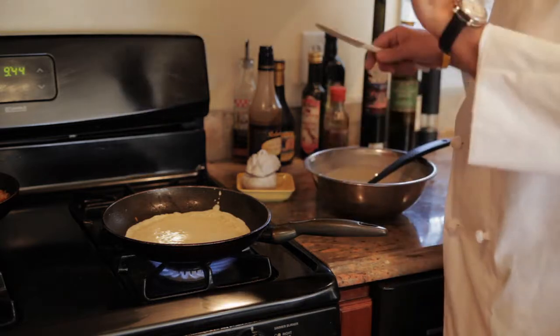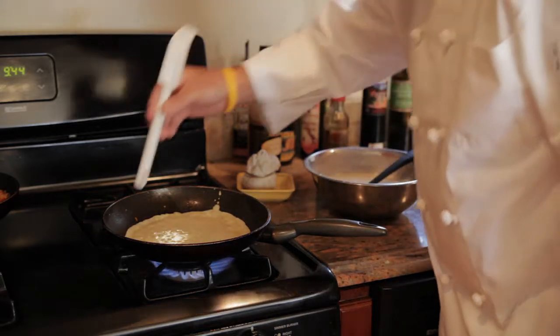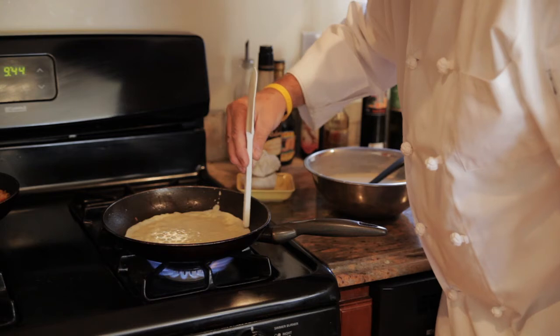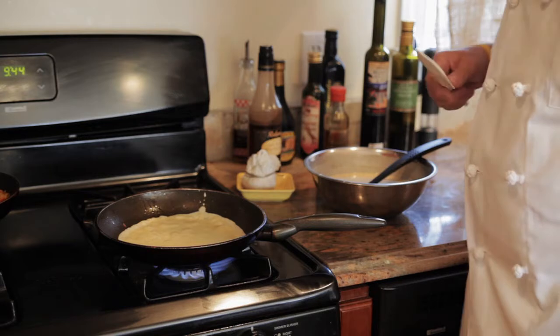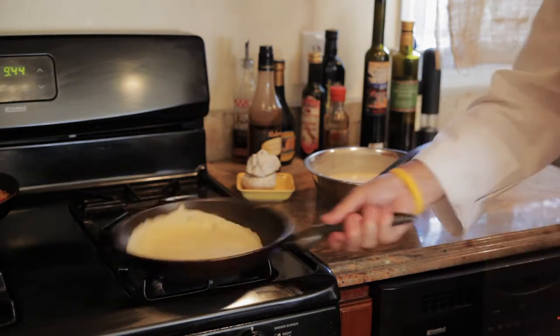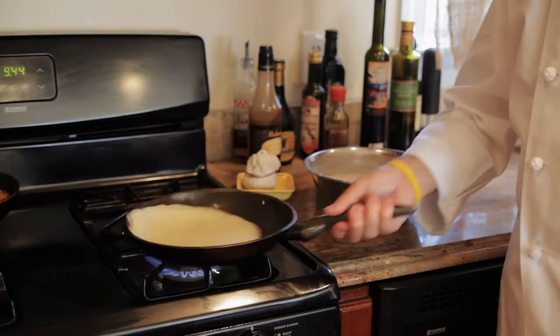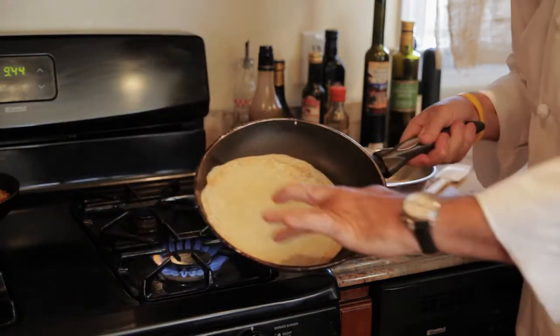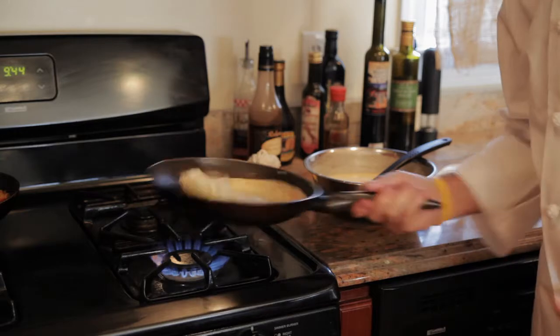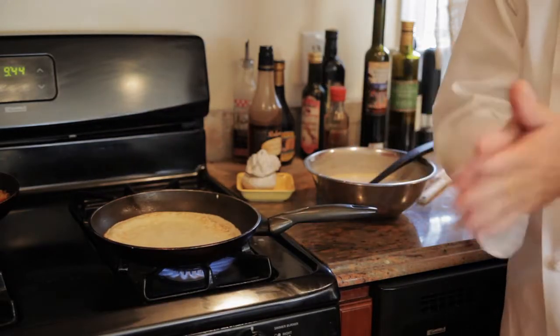To find out when the crepe is ready, just look around the pan, and when it starts to brown — not yet, but when it starts to brown — that's when it's time to flip the crepe. We're going to do the flipping. Okay, one, two, and three — like so. You see it's nicely brown and your crepe is going to cook on the other side for a minute or so, and you're done.